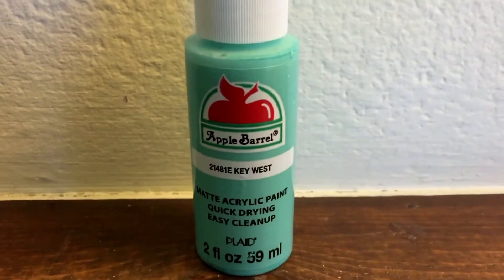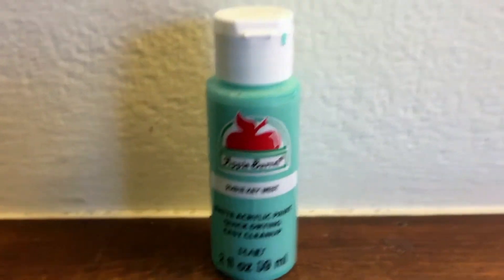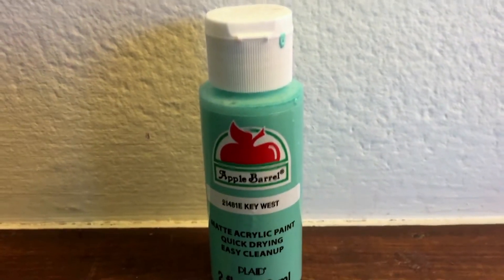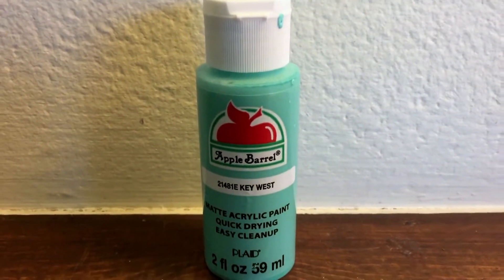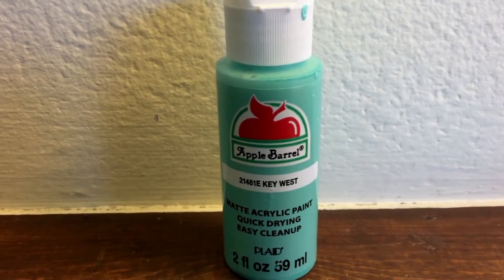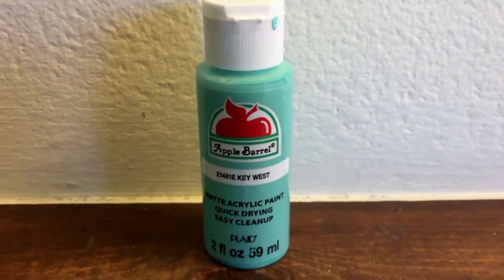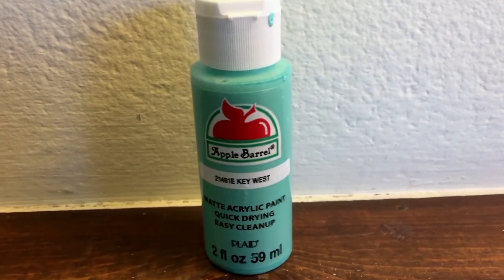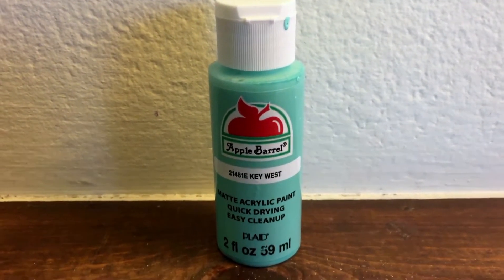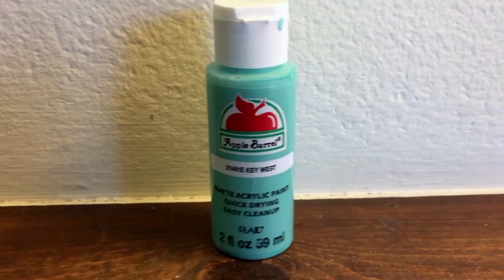I bought this for a project I wanted to do with my roommates — we each bought letters in the colors of our room. My favorite color is like this baby blue-ish, teal-ish kind of color, and I bought this one because it's literally the color of my room. Everything I own is close to this color — even my phone case is this color.